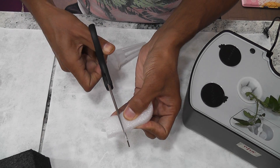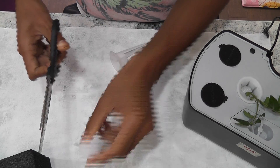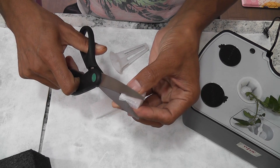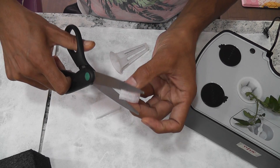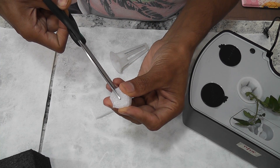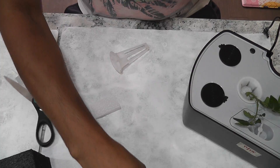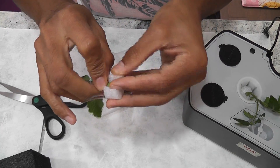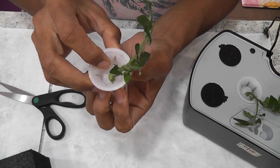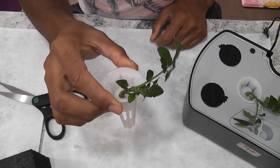I'm repeating the same process — taking another piece and making it as round as possible, then making a cut to the center. That's it — how easy is it!